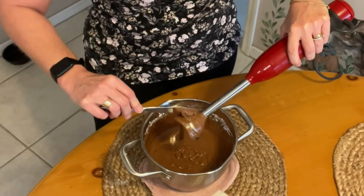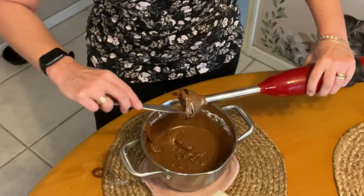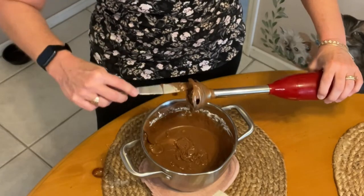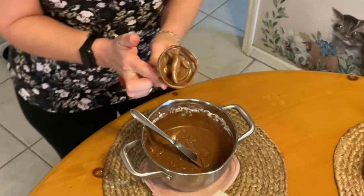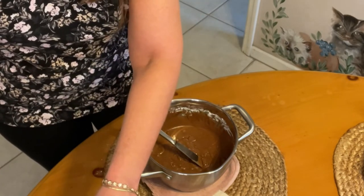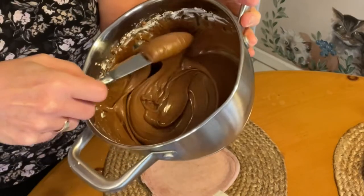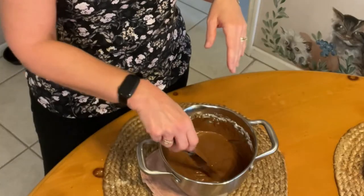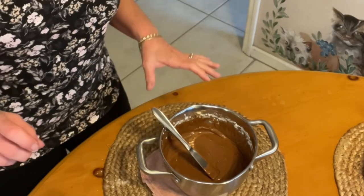I can remember as a kid, my brother and I — when mama made something like this, we always wanted to lick those beaters when she let us. And I still do. Look at that frosting. So here's our frosting — isn't that pretty? Now I've got a plain sheet cake, just a box Betty Crocker cake that we made earlier, and I'm going to go ahead and cover this on top and we'll get a nice peek at what that wonderful, beautiful cake looks like with this amazing frosting.